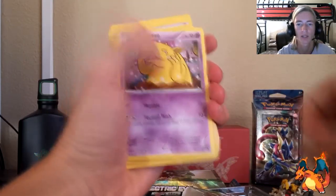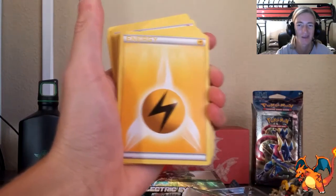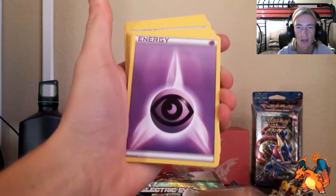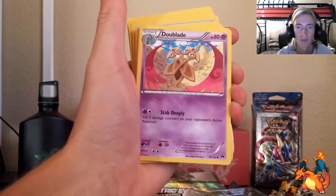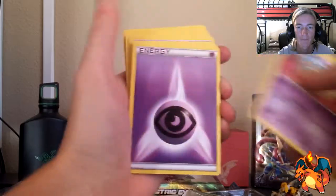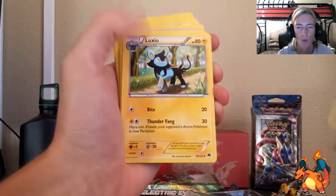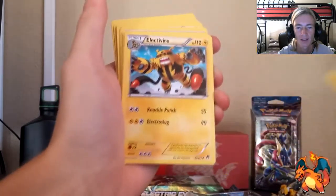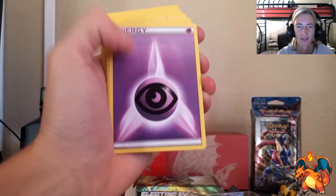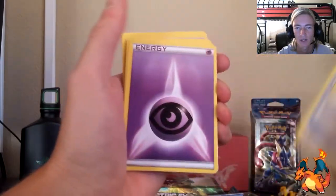We've got Drowzee, Shinx — that's cute — Honedge, lightning energy, Hypno, another psychic energy. Starting off with a Doublade — pretty ugly. Max Elixir, Espurr, and another psychic energy. Moving on to a Meowstic, Luxio, Tierno, lightning energy, Electabuzz, Electivire, psychic energy, Professor's Letter, Purugly, Skorupi, psychic energy.